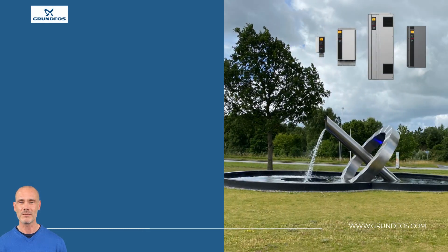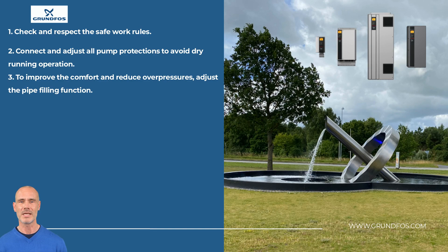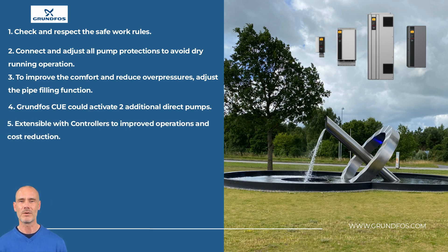We have arrived at the end of this video. Please remember: take all preventive measures to avoid accidents during work. Pump protection must be connected to the CUE or its protective devices. Enable the pipe filling feature if the application requires it. In constant pressure mode, one CUE can activate additional direct pumps. To improve the operations and cost reduction, CUE installations can be expanded with Grundfos controllers and other accessories. Check it with your contact. The purpose of this video is to show a basic generalist example. Always read the manual beforehand and contact your manager if you have questions.